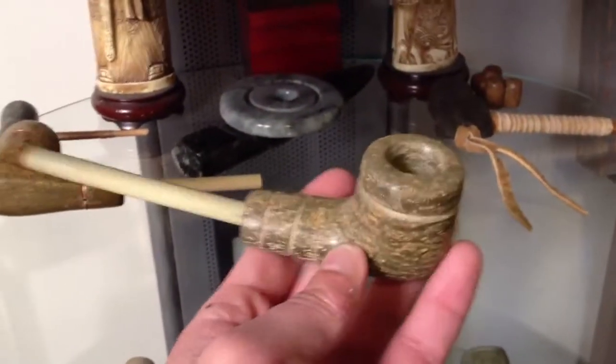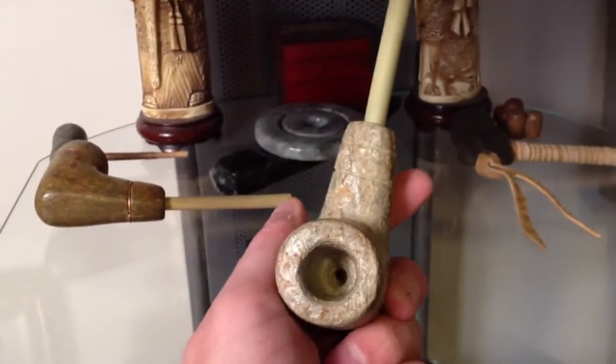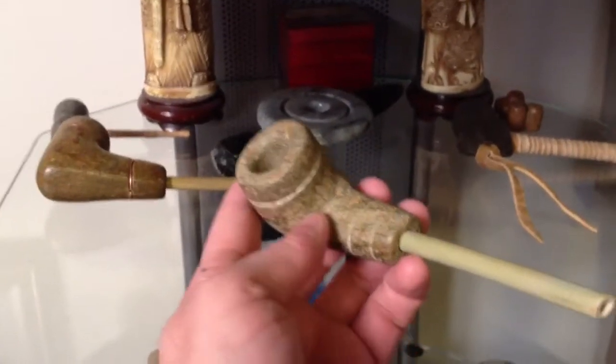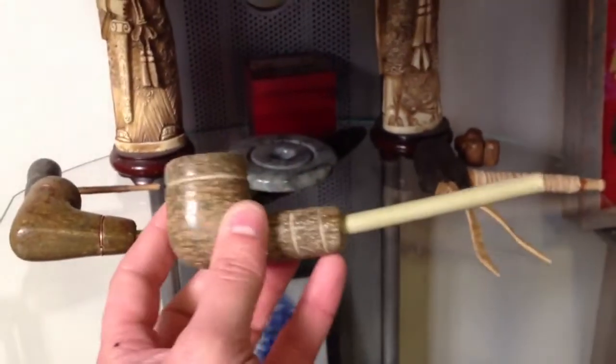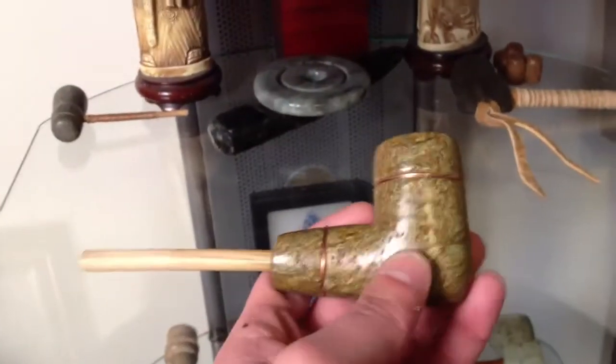This is some local material that I was given by a gentleman who has it in his garden as a stepping stone. I brought it home and turned it into a few good pipes. And here's another one of that same material.